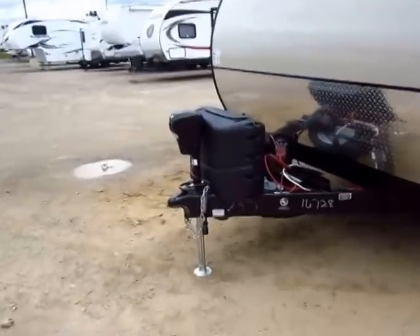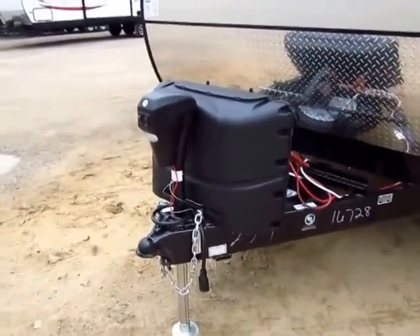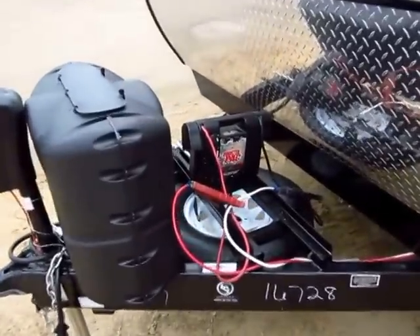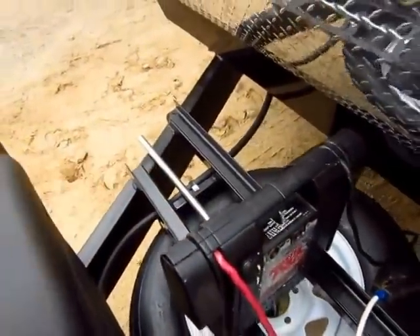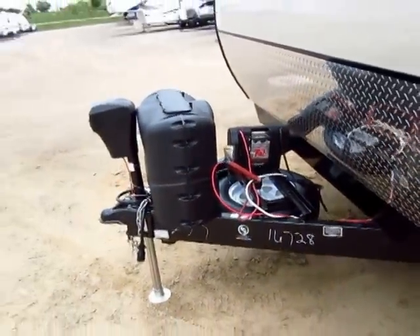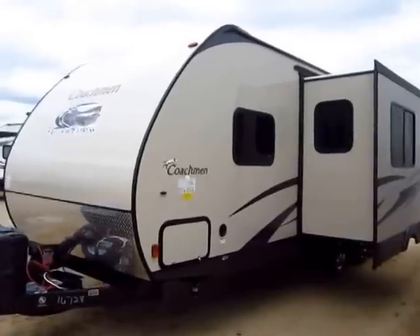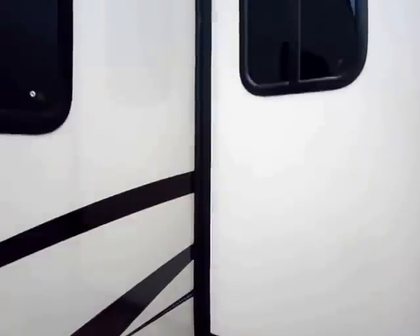A couple of fun things here. You see a Power Tongue Jack — that's going to make it easier to level the trailer without getting tennis elbow. This does have the 20-pound tanks, which you can swap out anywhere at a gas station. The battery rack is extremely long; you could put two or even three batteries on there. If you're going to do a lot of dry camping, you can double your dry camp time, or put a pair of 6-volt batteries on there — two 6-volt batteries have more reserve than one 12-volt battery.